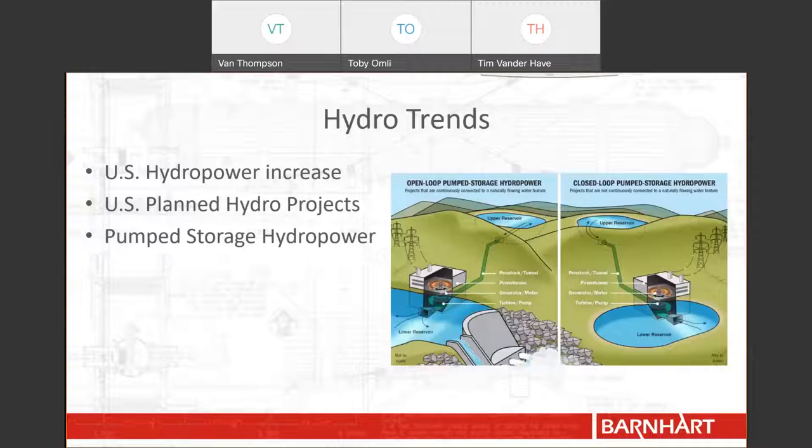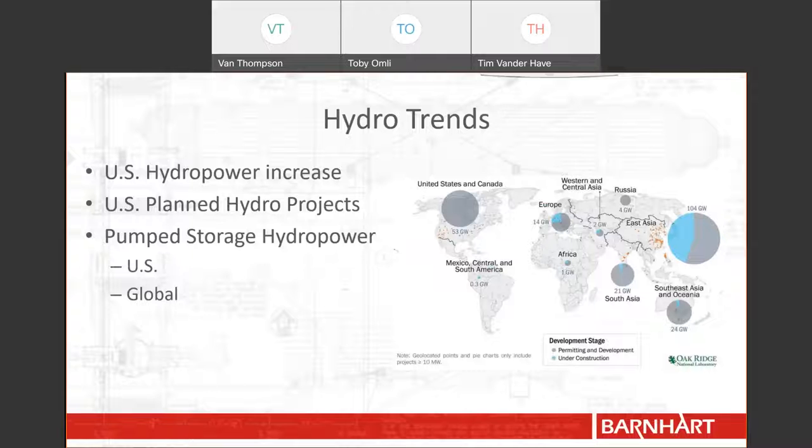We also learned about Pump Storage Hydropower, or PSH for short. PSH accounts for 93 percent of grid storage here in the U.S. Essentially, PSH utilizes available power during off-peak hours to pump water to an upper reservoir where there is a difference in potential energy. The water is then allowed to flow downhill through the turbines during peak hours to provide more reliable power during those most demanding hours. The DOE report showed that in the U.S. there are 52 gigawatts of PSH projects planned, and around the world, 50 gigawatts of PSH projects are currently under construction. The majority of these domestic projects are focused in the southwest, specifically California and Arizona.